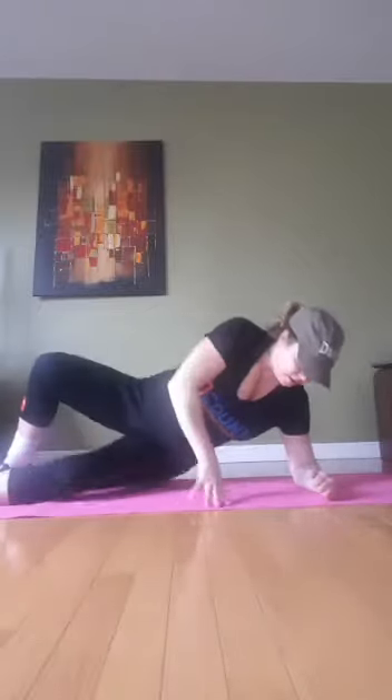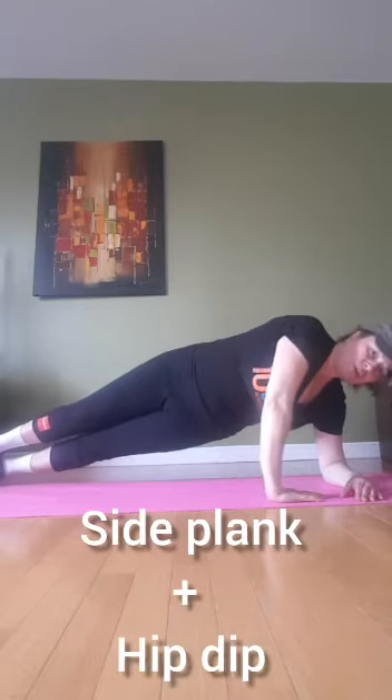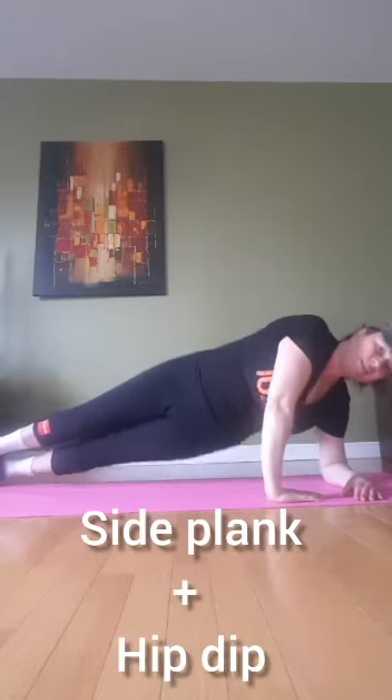So you guys know what this one is — side plank with hip dip, okay? You can hold for support. Do that same thing on the other side.